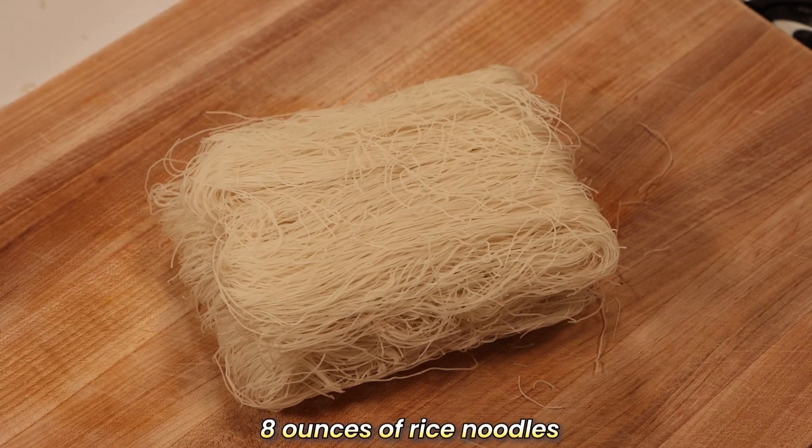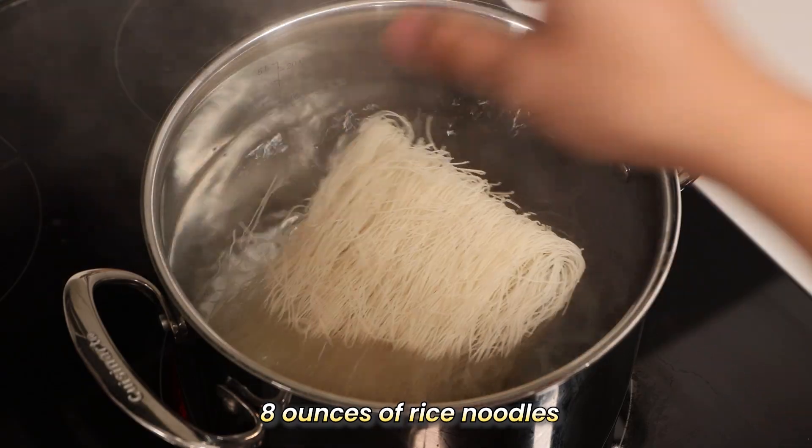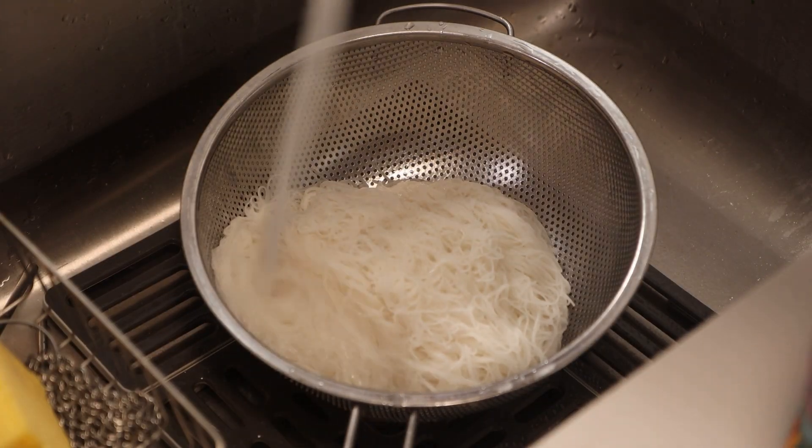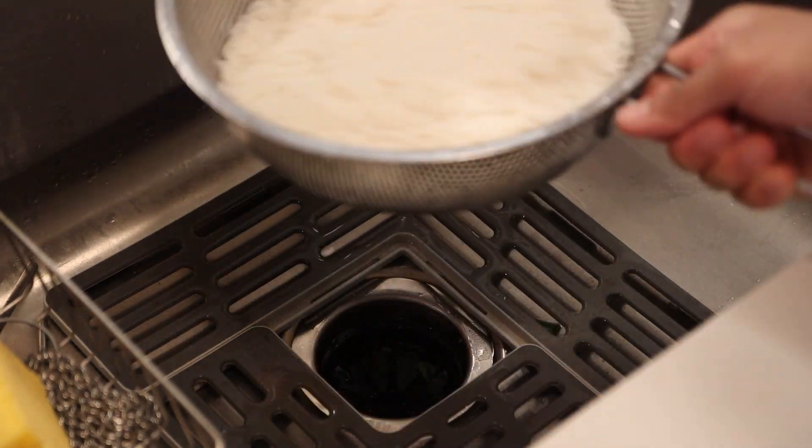We've got 8 ounces of these bad boys, and we're going to cook them just right. Simply follow the package instructions, and once they're done, give them a good rinse and drain. Set them aside and let's move on to the fun part.